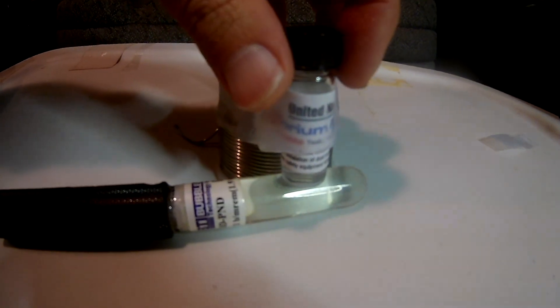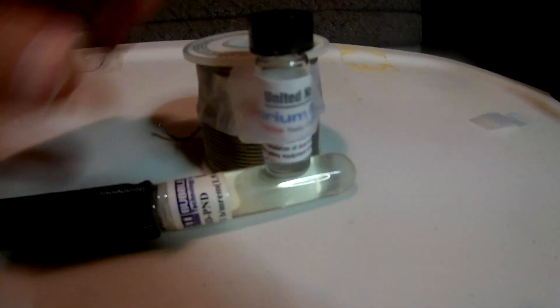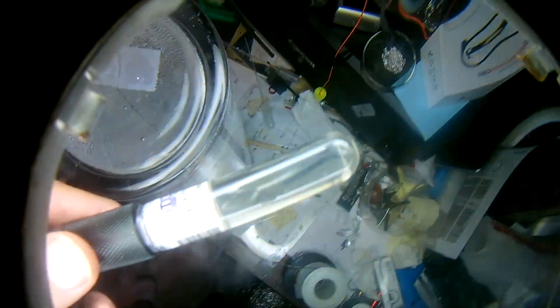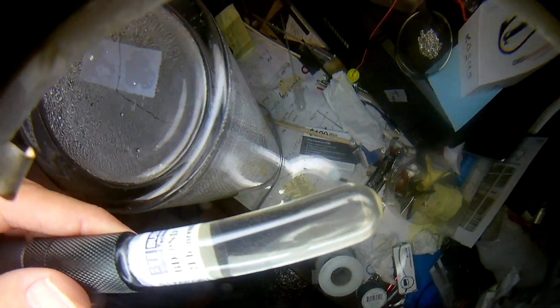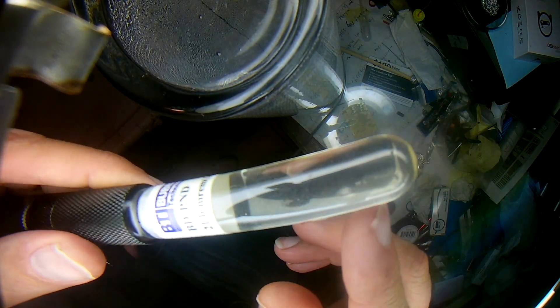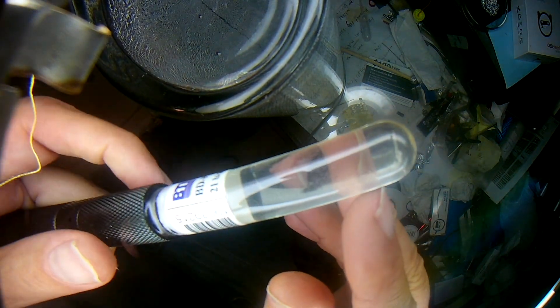We left this running for 24 hours. This is our heavy water thorium nitrate heavy water reactor. Here's our bubble detector — let's just take a look at that. I think I see a bubble in there. I think there's a bubble right there — that definitely looks like a bubble.